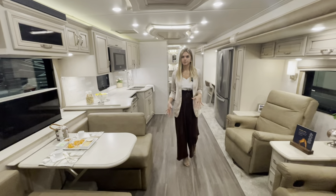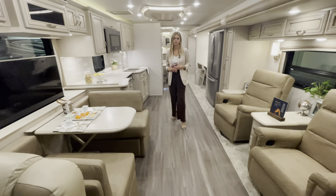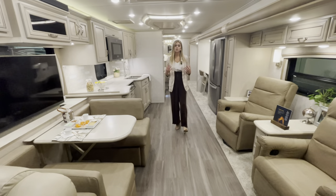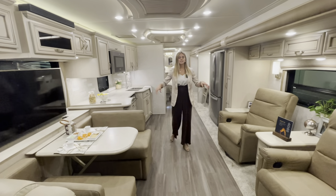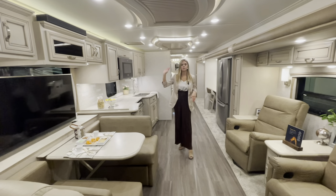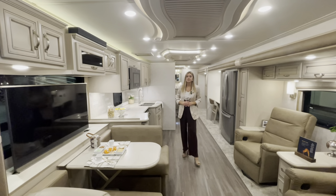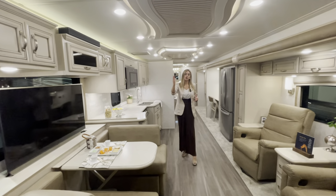Drawing your attention to the flooring, you'll see the optioned-in vinyl plank flooring in lieu of vinyl tile for this year — it adds a nice touch and contrast to the decor throughout. You'll have the Baja decor matching the Baja graphics on the exterior, and the Glacier Glazed Maple Matte Finish cabinets throughout — from the kitchen and living room to the bedroom and bathroom.